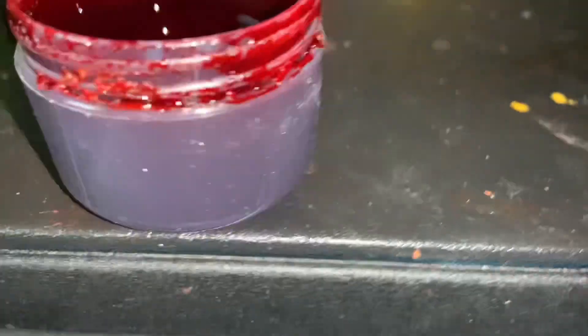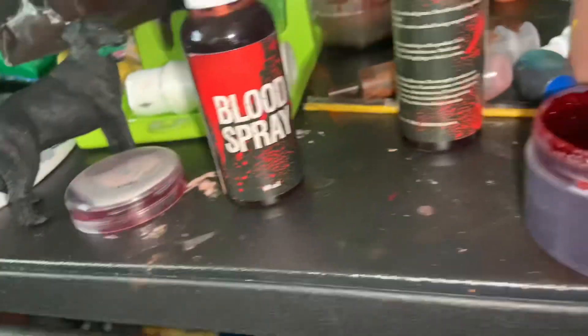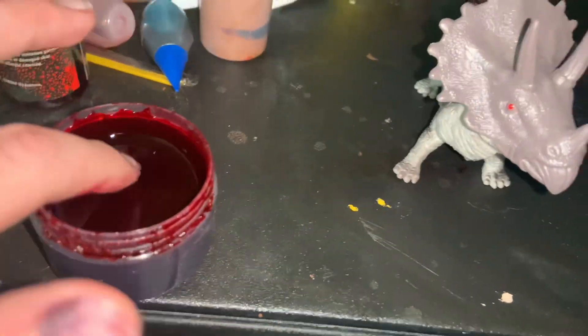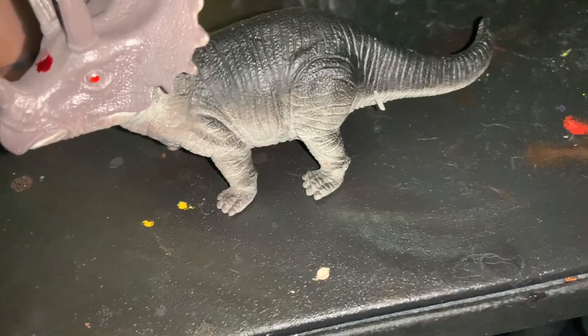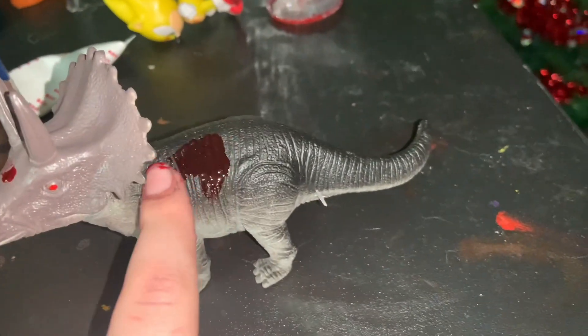I'm gonna open this one first. I'm gonna grab a figure to demonstrate real quick. Here's that — I just grabbed the figure. There it is.